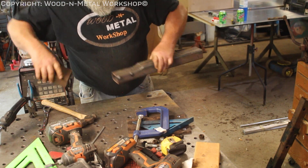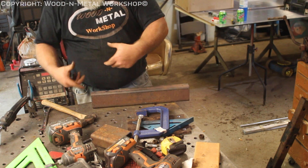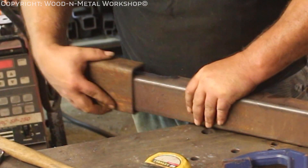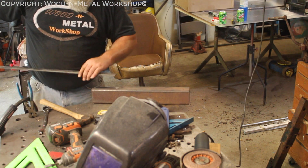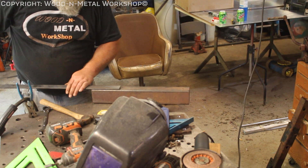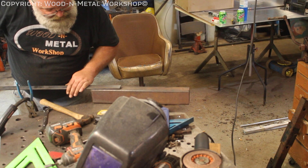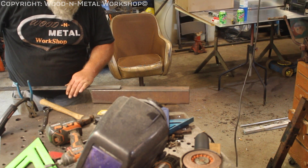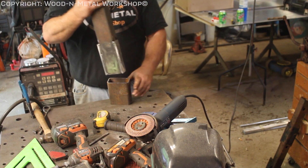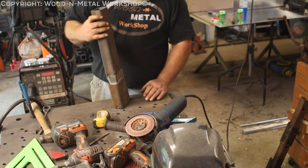There we go, that's what we want right there. I'm going to go ahead and weld this up, and then we'll deal with the width — it's right at an inch and a half. So here's some quarter-inch by inch-and-a-half flat stock; two pieces of this will put us right where we want to be. Might have to grind it just a little bit to give us a little bit of free play.